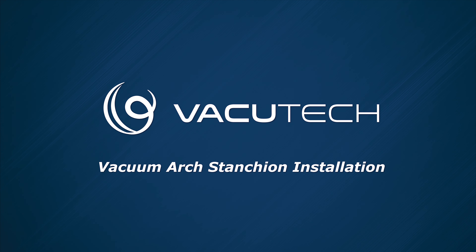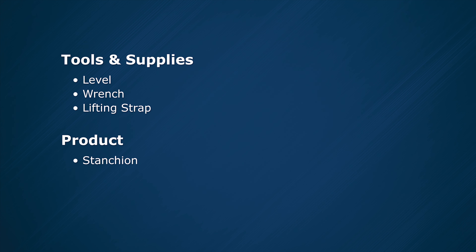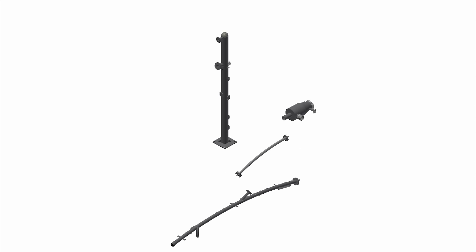This video demonstrates the first step in the process of installing the stanchion. To complete this task, you will need the following items. This is the same process for every type of arch. Refer to other videos for the remaining steps. Correct installation of these pieces is important to ensure a great customer experience.